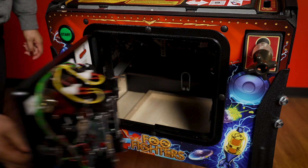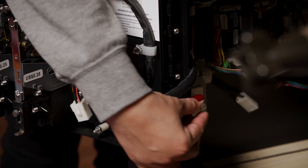To start off, we're going to open up our coin door and pull out our interlock switch to enable our 48 volts.